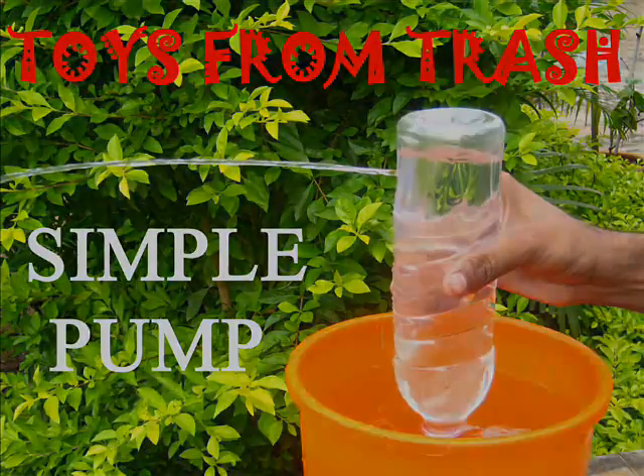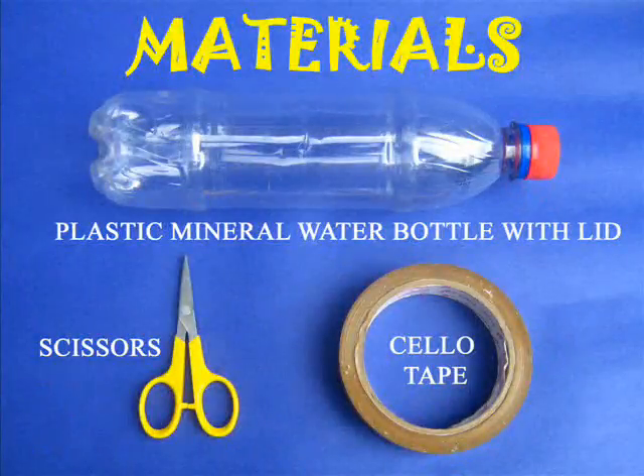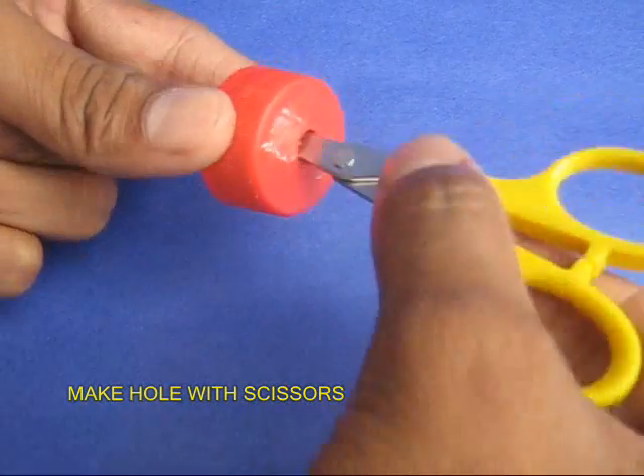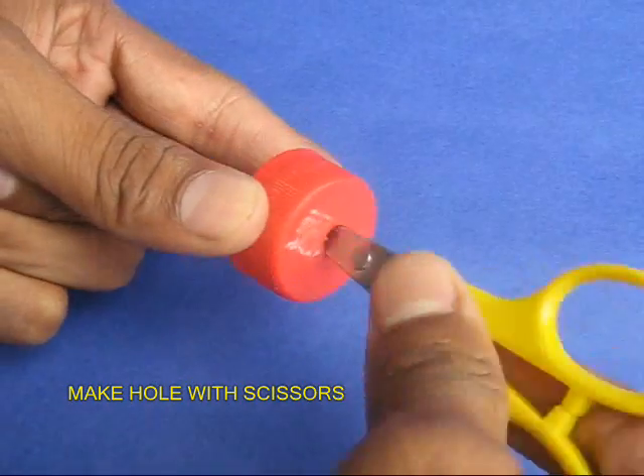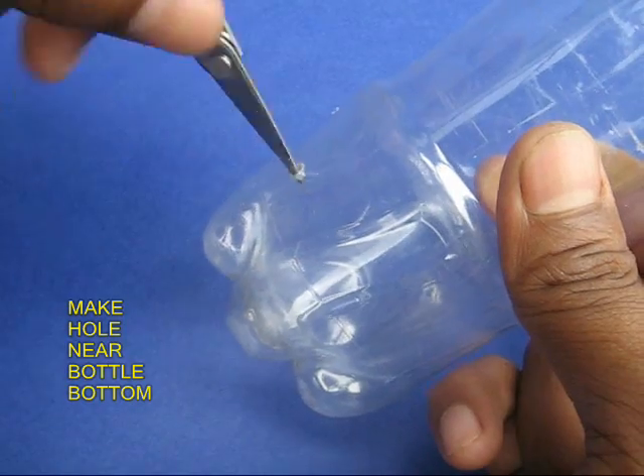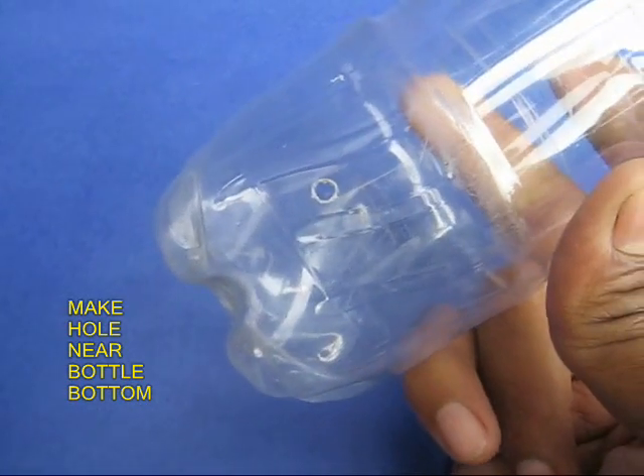Make this very simple pump. For this you require an ordinary plastic bottle, scissors, and a cello tape. With the scissors, make an 8mm hole in the lid of the bottle. Make another hole near the bottom of the bottle.